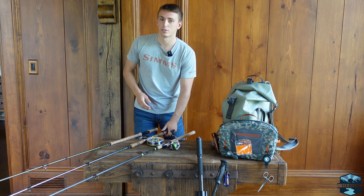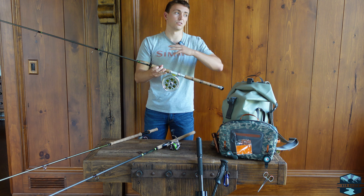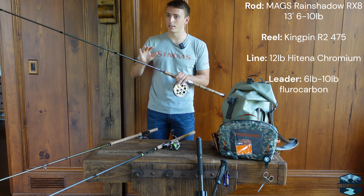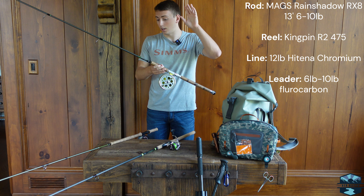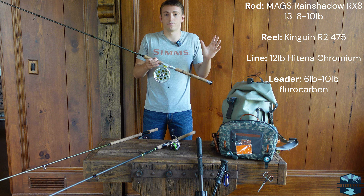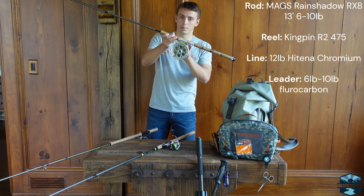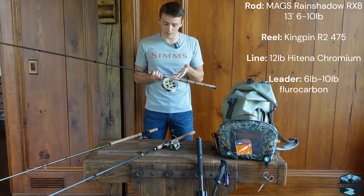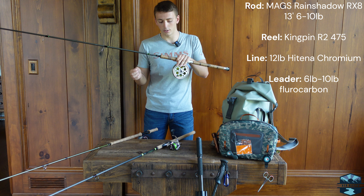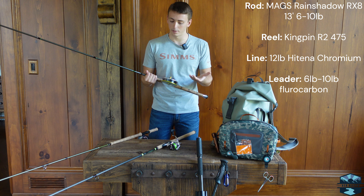Moving on to the more conventional side — we have a center pin. This is the center pin you see me use in all my other videos. It's a 13-foot, 6-to-10-pound-rated Rain Shadow RX8 blank, built by Mags Custom Rods — incredible build quality, best performance I've had, zero issues. It's paired with a Kingpin R2 475 — the 475 refers to the 4.75-inch size — and this reel is spooled with 12-pound Heitina Chromium monofilament.